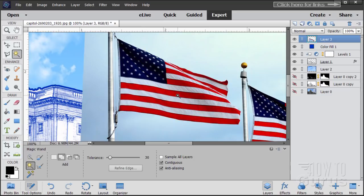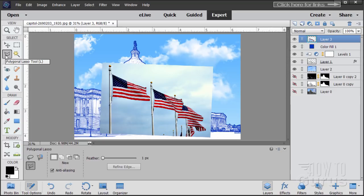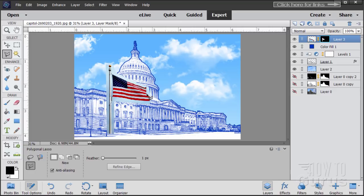Go to the Magic Wand, but before that let's get rid of the stuff over on the right-hand side — we don't need all those other flags. Zoom back to fit screen, grab the Polygonal Lasso and do an easy lasso right around just this one flag. Then use that to make a new Layer Mask by clicking the Layer Mask button — that hides everything else.